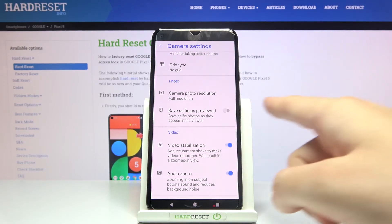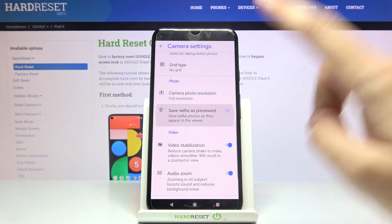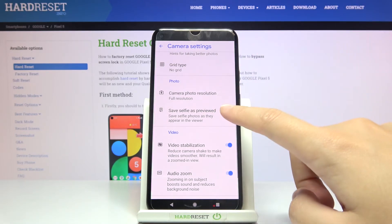From here we have to slide a little bit down to the photo category. Here at the second position we have the 'Save selfie as preview' option. By using the button on the right we can turn on our mirror effect and turn it off as we need.